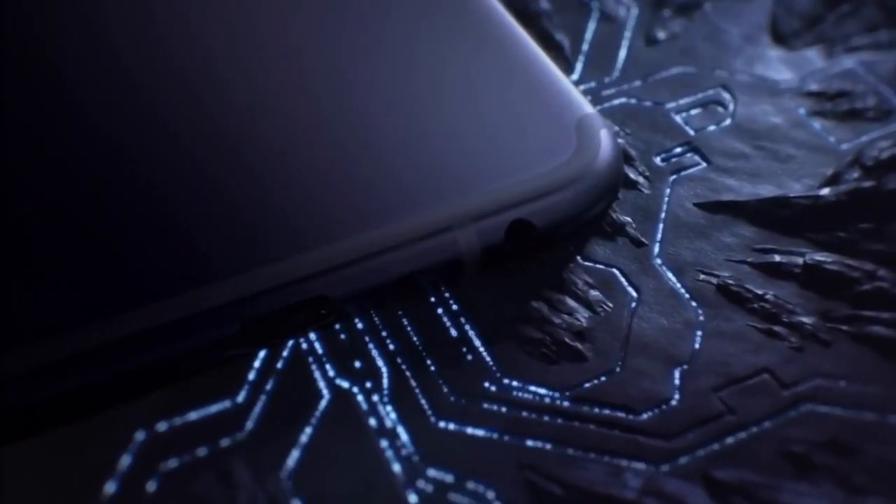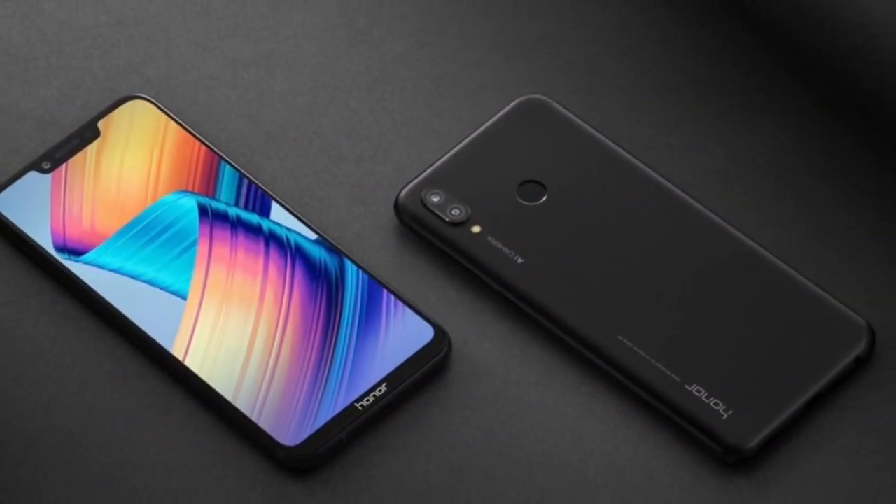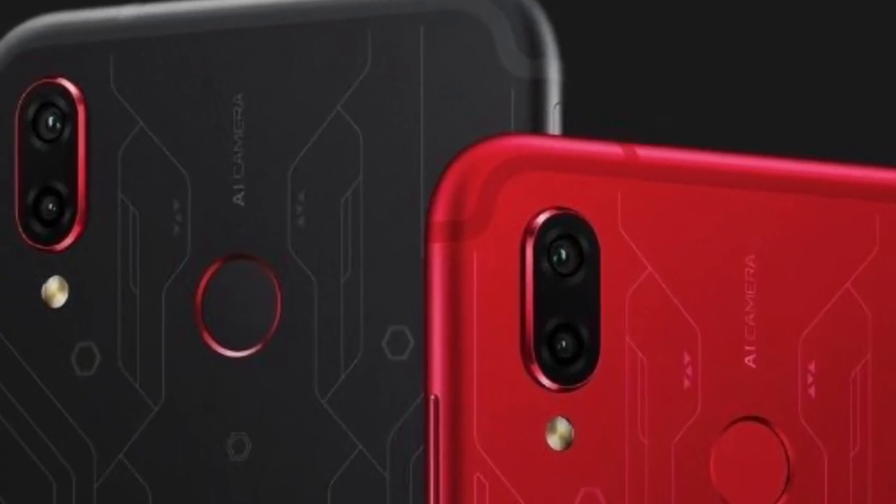Welcome to another video, you're watching CBTekking live. In today's video we are going to talk about the latest gaming phone from Huawei, which is known as the Huawei Honor Play. So without any further delay, let's get this video started.